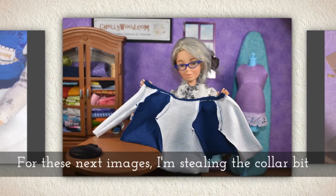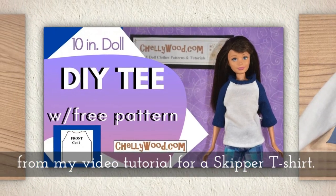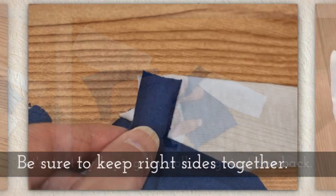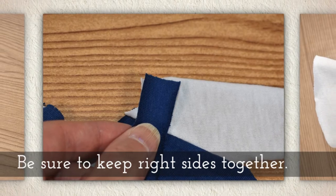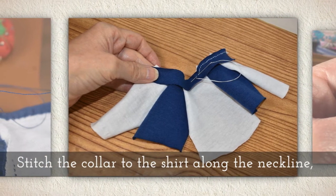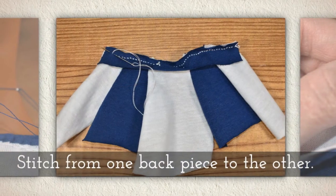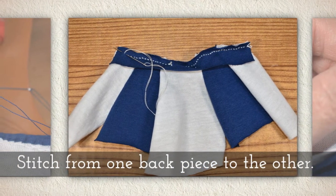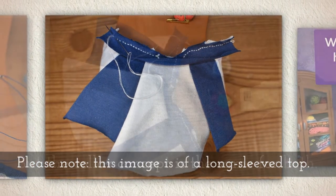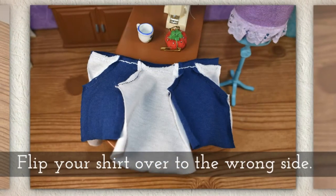For these next images, I'm borrowing collar steps from another video tutorial — a Skipper raglan sleeve t-shirt. Start by laying the jersey collar against the back, keeping right sides together. Stitch the collar to the shirt along the neckline, going from one back piece across the sleeve, the front, the other sleeve, and the other back piece. Note this is a longer sleeve top, but the collar concept is the same for both t-shirts.